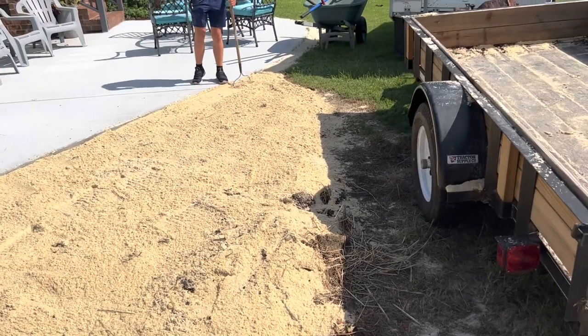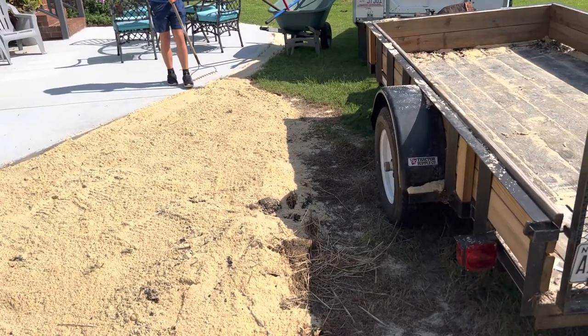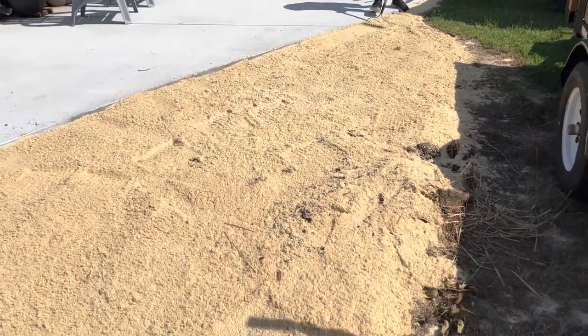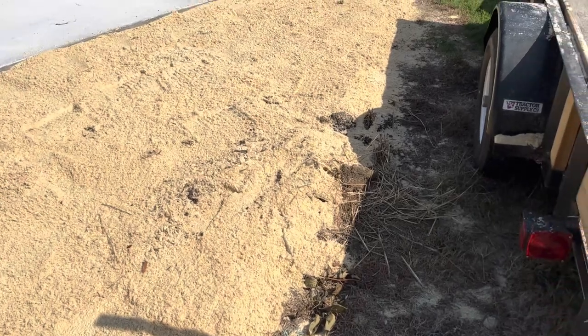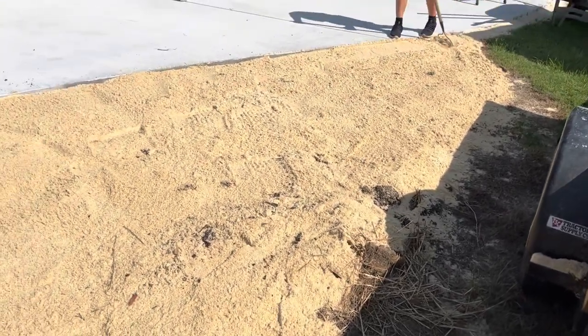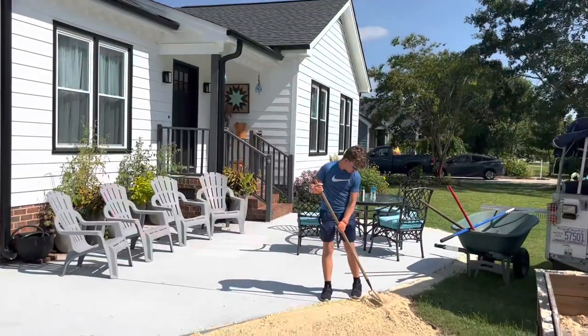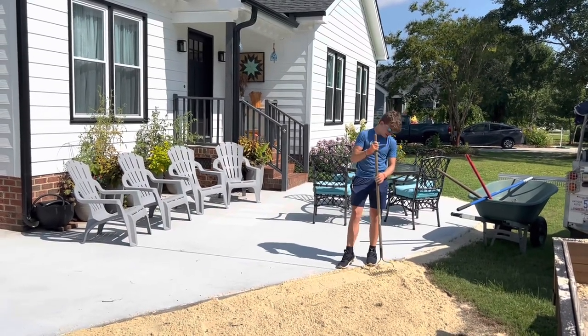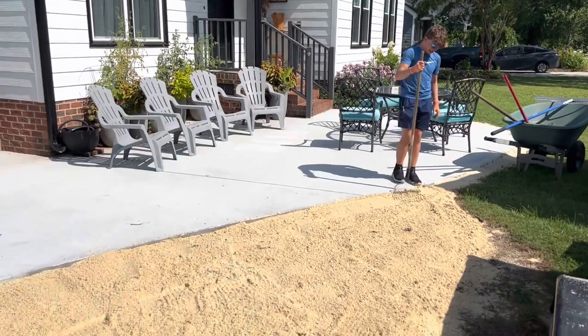I don't think we'll plant until we get the whole thing done, which will probably be in a few weeks, because I'm out of town next week, Aiden is out of town the week after, and then he starts school. Where did the summer go? But just so you can see, we've done several inches.